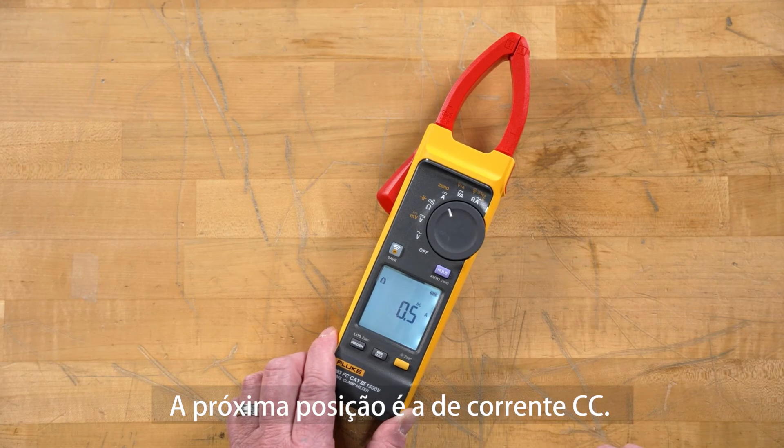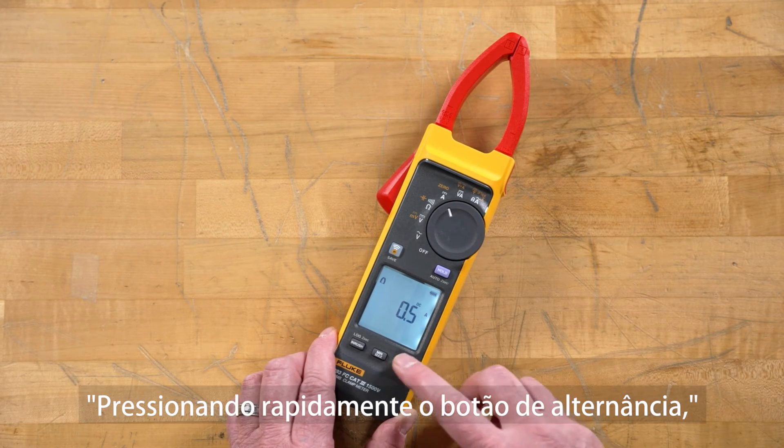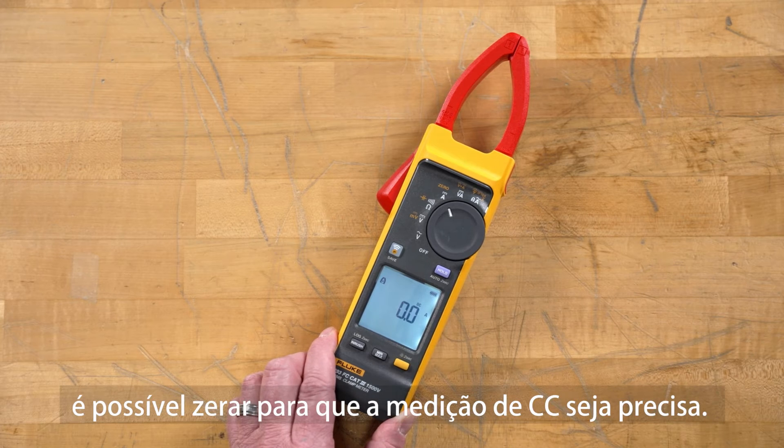The next position is our amps DC. With a quick shift of the button, we zeroed out for an accurate measurement in our DC.